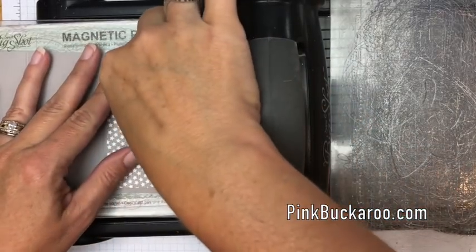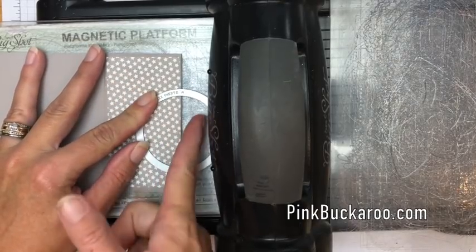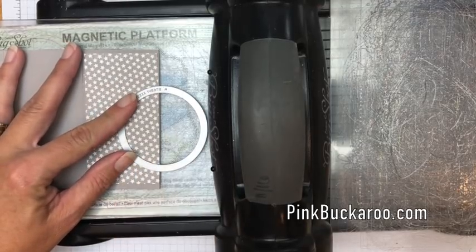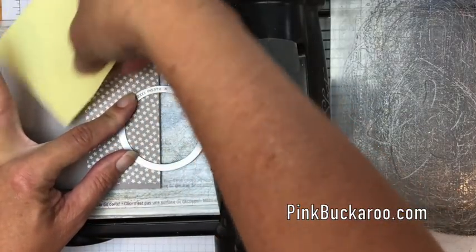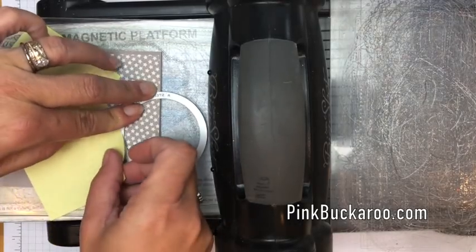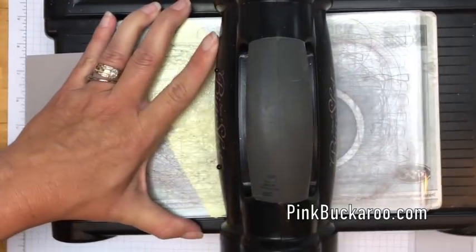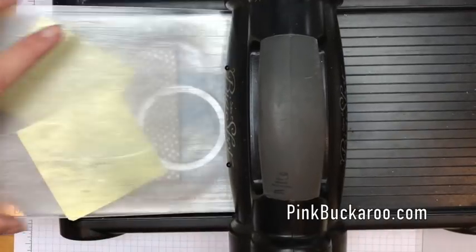Now before we go any further we need to cut that circle. We're going to use the second largest stitched circle, folding the cardstock down and laying it here — we want to get half of the circle on this side and half on that side, splitting that circle. It's going to pop up so I'm going to use some post-it notes to hold everything down and in place. I'm cutting through two layers of cardstock and a layer of designer series paper, so I'll go through a couple of times to make sure I get that cut.